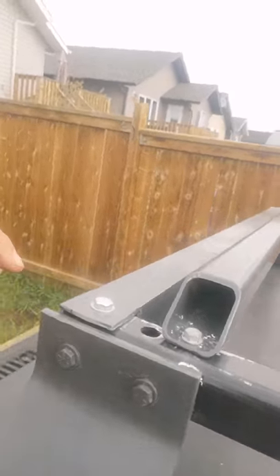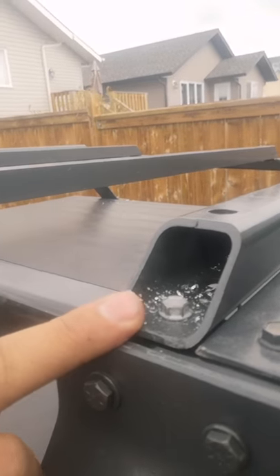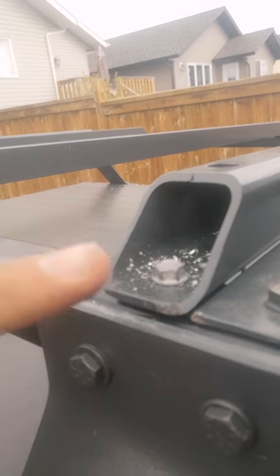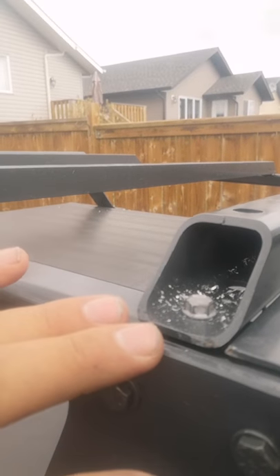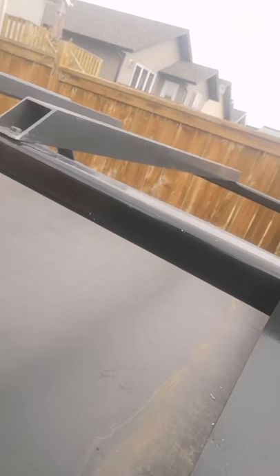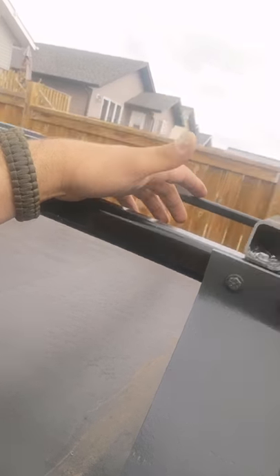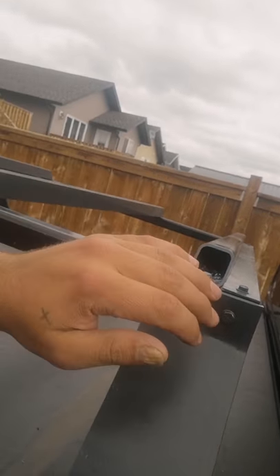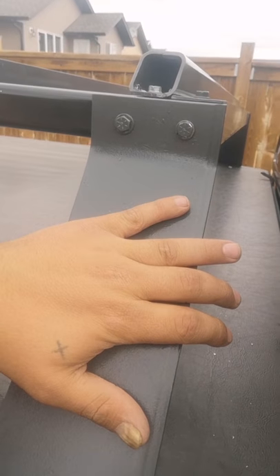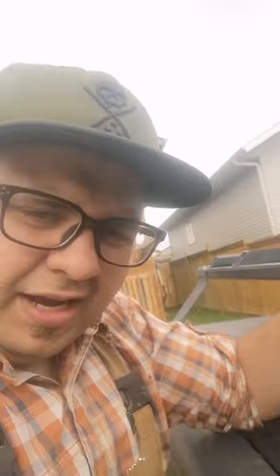We've got the bars on — they are installed with just self tappers at the moment, and once we've got everything measured out properly we're gonna put through bolts. This whole rack is built out of aluminum tubing that I had from an old home-built roof rack. These are from work — I might do a video on this rack — but right now we're just gonna use it.